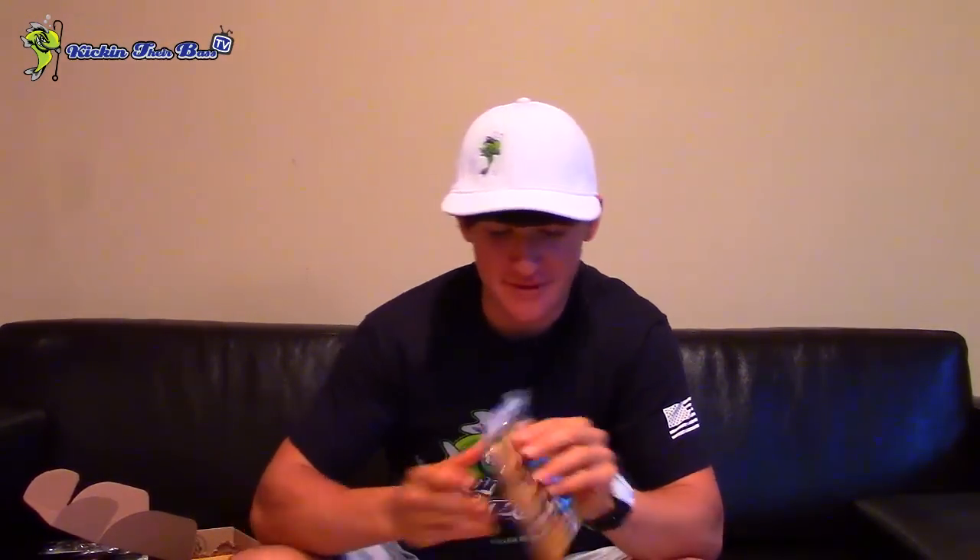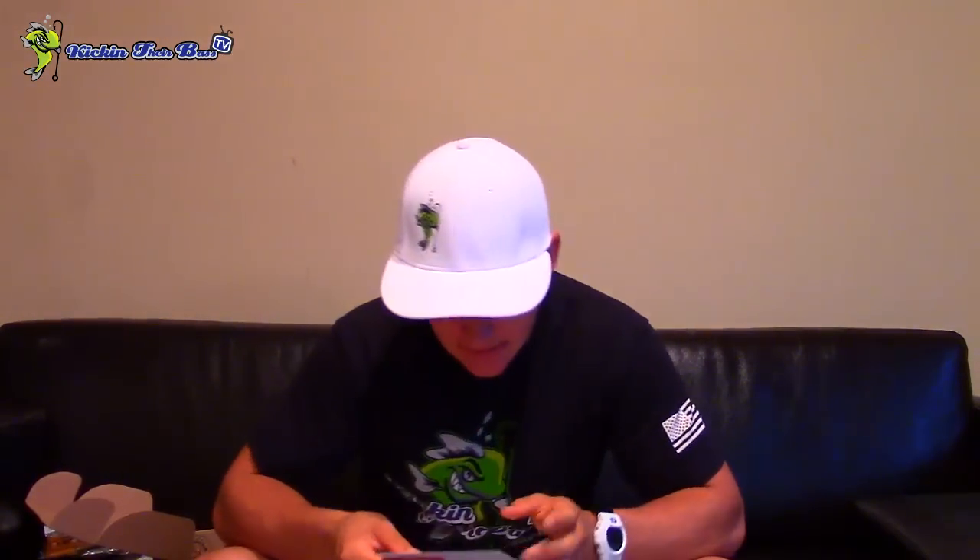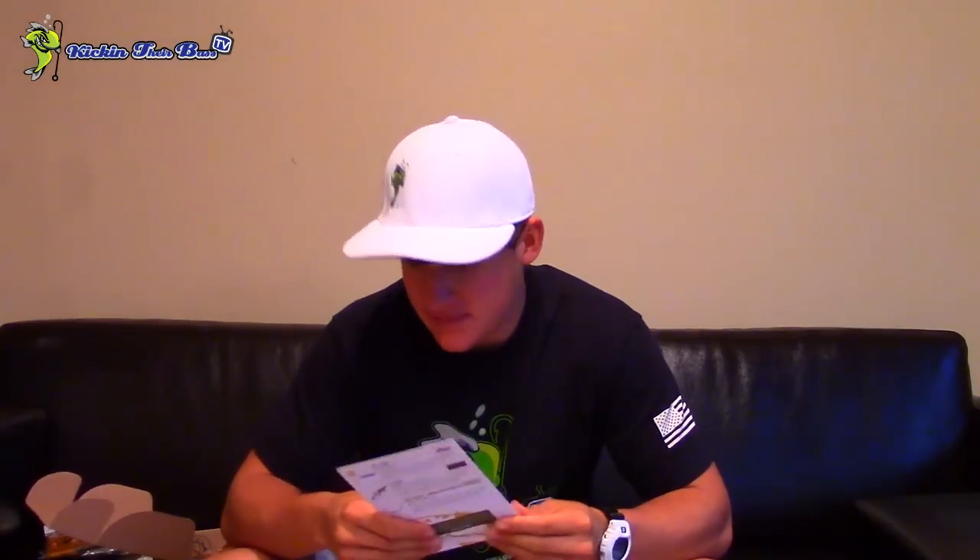And then you got a Hoorag. This is the same package that the KickinTheRBassTV Hoorag comes in — pretty neat that they threw that in. Who knows how many of these things they actually shipped out. So going over the overview on what was in the box: starting off with the spinner bait, that was the Boyd Duckett Series spinner bait, half ounce.